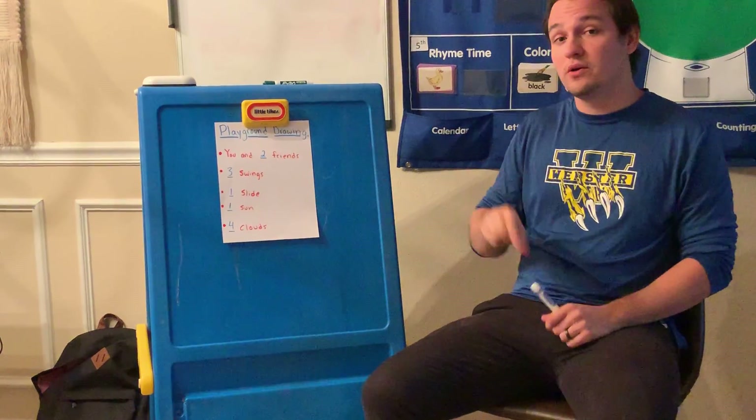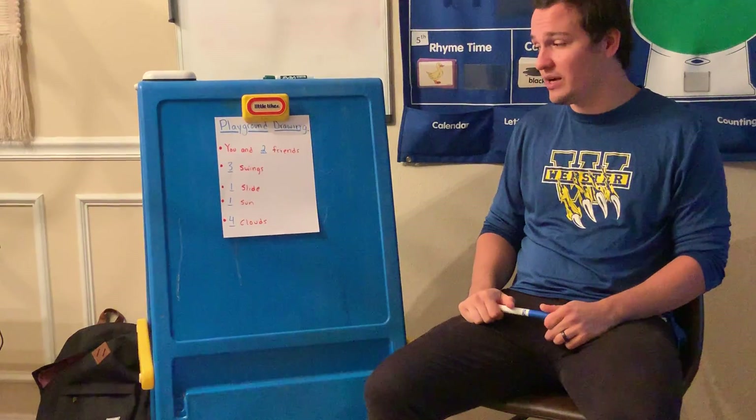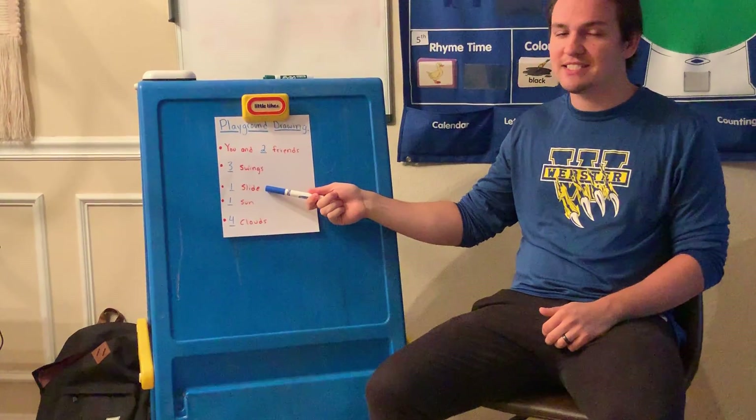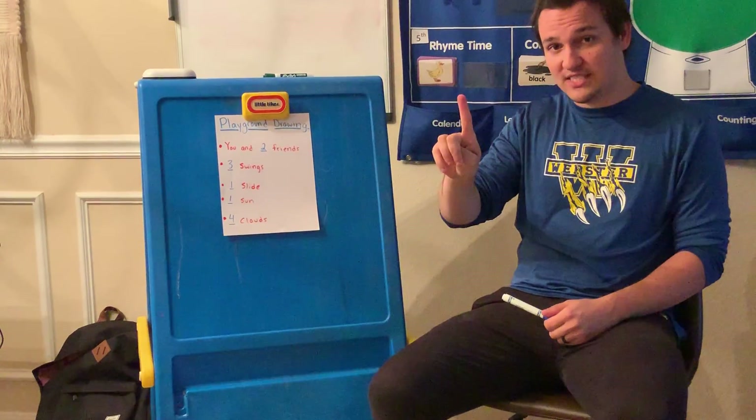So once you're done with that, I want you to draw three swings, just like the swings on the playground, and one big slide like the one we have on the playground at school. So three swings and one slide.